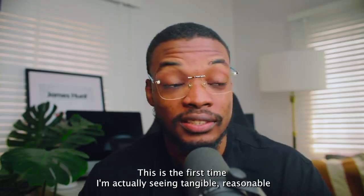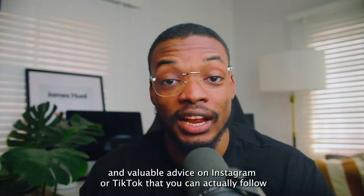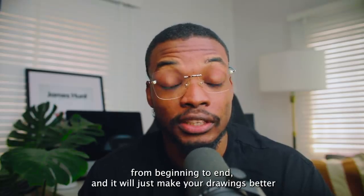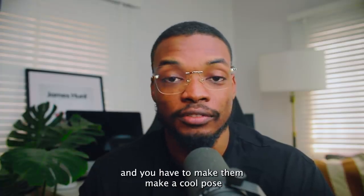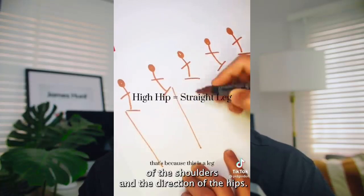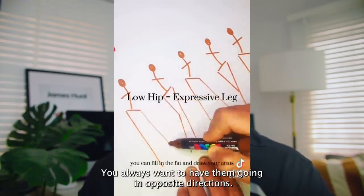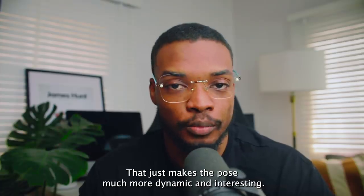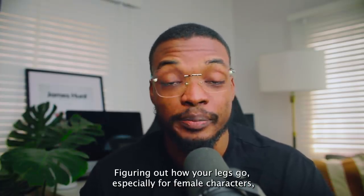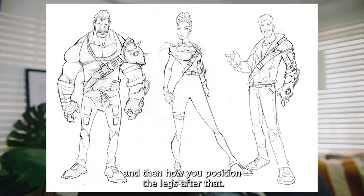Wow, finally some good advice — a round of applause to this person. This is the first time I'm actually seeing tangible, reasonable, and valuable advice on Instagram or TikTok that you can actually follow from beginning to end and it will just make your drawings better. When you're drawing figures and you have to make cool poses, the first thing to think about is the direction of the shoulders and the direction of the hips. You don't want them moving in the same direction — you always want them going in opposite directions to make the pose much more dynamic. This advice is solid gold.